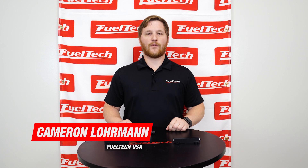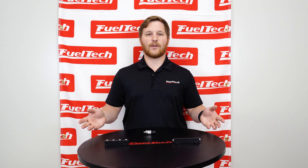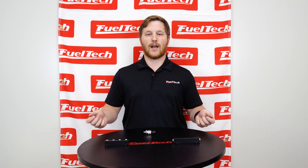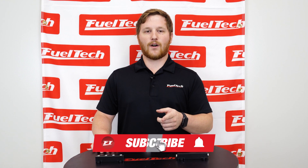Hey guys, I'm Cameron, Tech Support Supervisor from FuelTechUSA. Welcome to our YouTube channel. Every week we release new videos for those who enjoy high performance racing and also want to learn more about the FuelTech product line. Don't forget to subscribe to our YouTube channel.